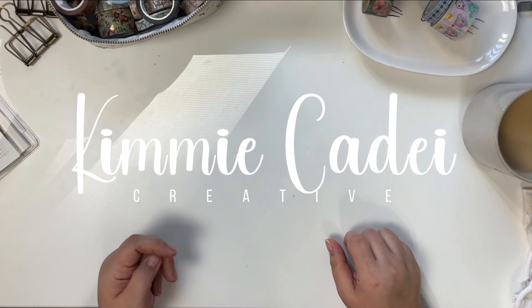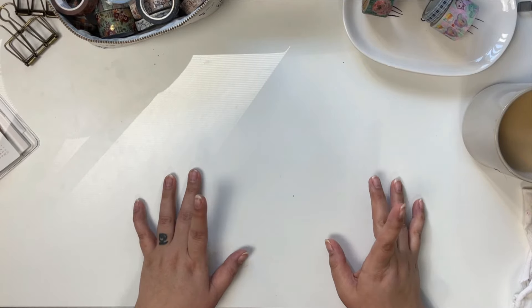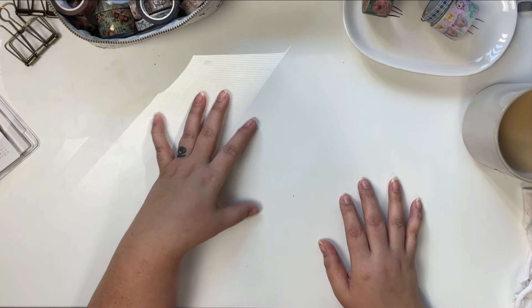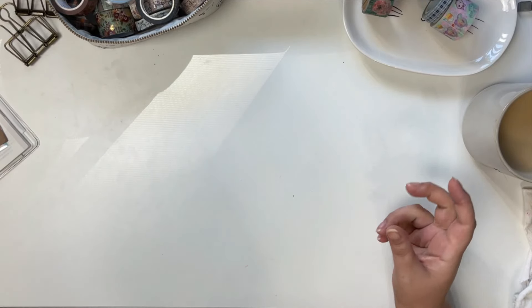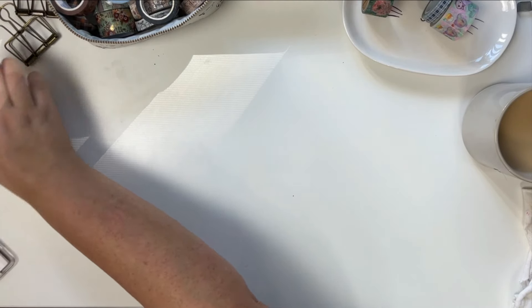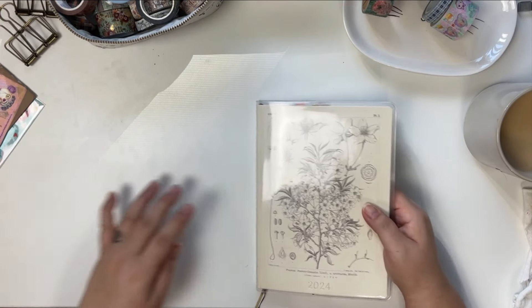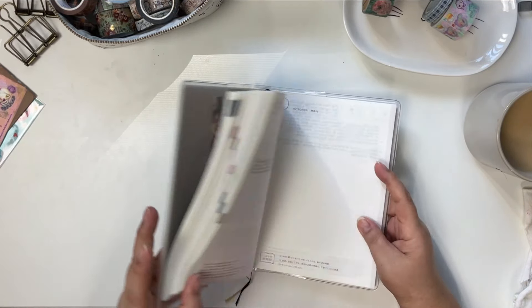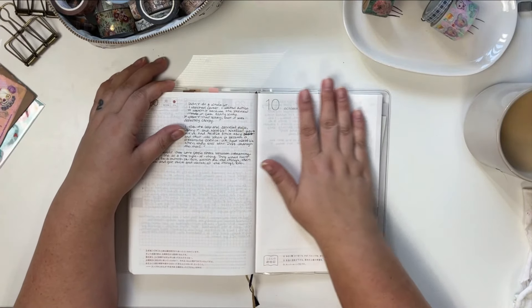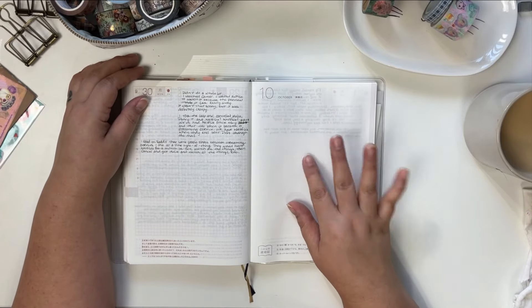Hey guys, how's it going? I hope everyone is doing well. Welcome back to my channel, and if you're new here, welcome! It's so nice to finally meet you. So today I thought I would — it's actually October 2nd and I was playing around in my Hobonichi last night, grabbed my A5 Hobonichi, and I realized it's October already.